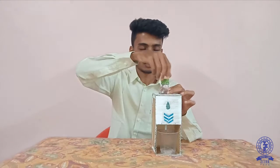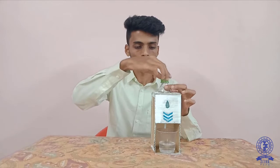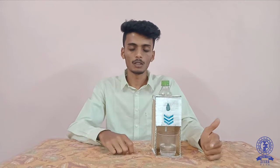You just need to turn the cap of the bottle and you can see the water is filling in the glass. Whenever the glass is full, we just need to fix the cap back and then the water will stop. There is no need of any power supply.